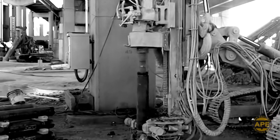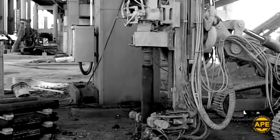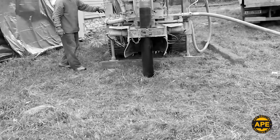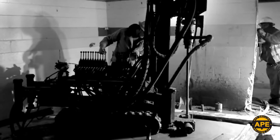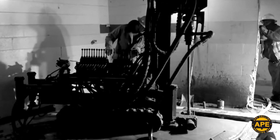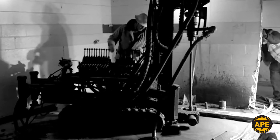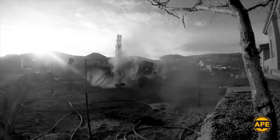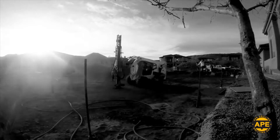Micropiles have been around for a long time. They're relatively fast, they can be less disruptive of the surrounding environment, and they keep noise to a minimum in highly populated areas. Most importantly, they can offer a great, reliable foundation in a variety of soil conditions and confining workspaces.